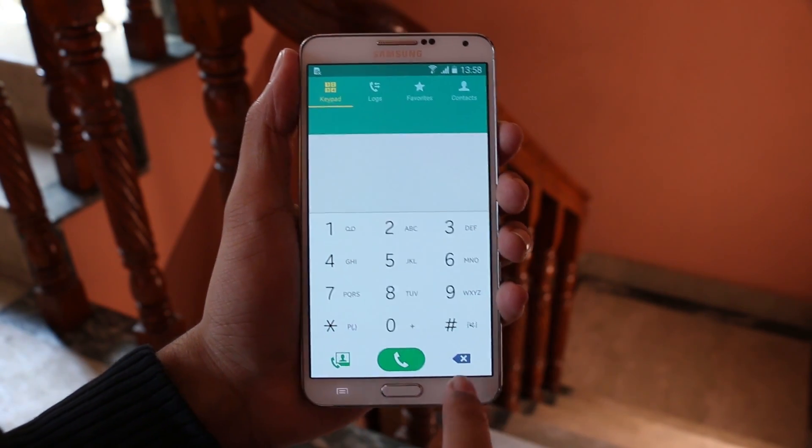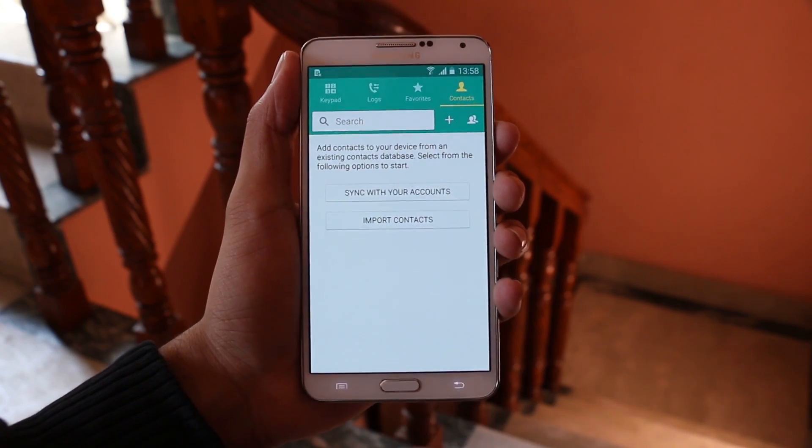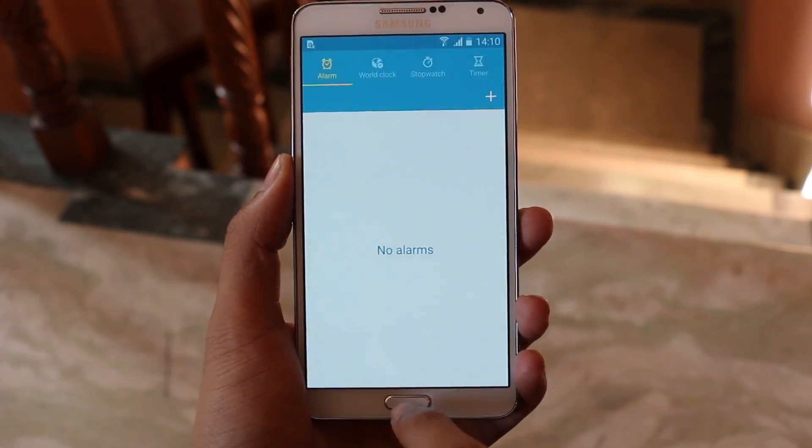Almost all the stock apps have received a facelift inspired by material design, like the dialer, SMS, music player, Lock S Voice, and many more.